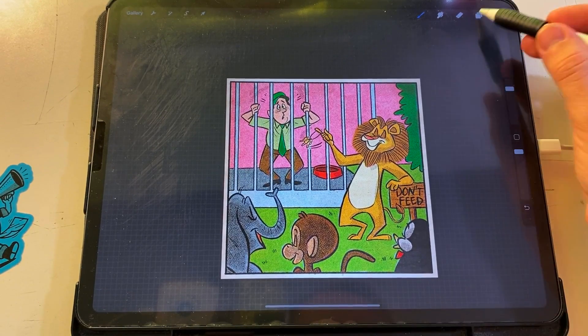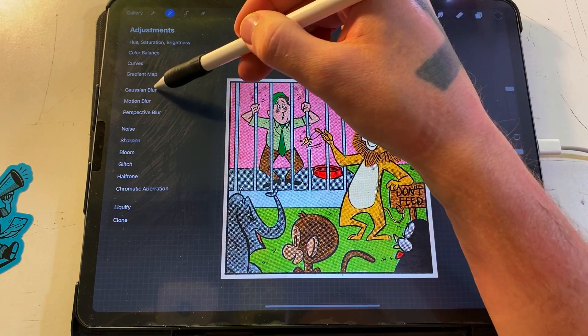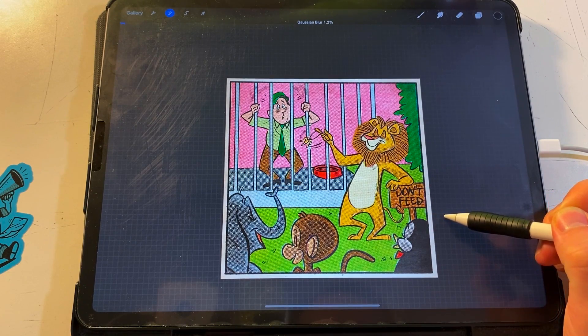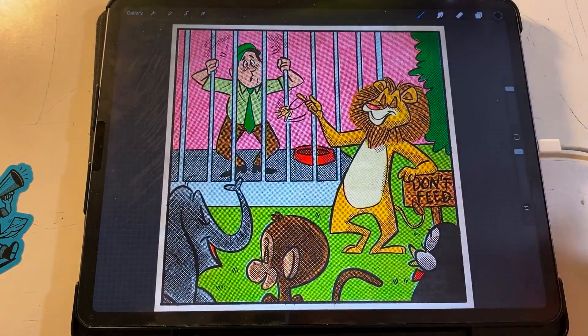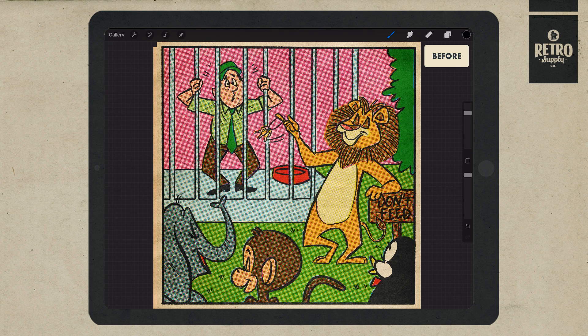Once this is done, add a slight gaussian blur to replicate the ink bleed that would happen if this were a real printed comic. I won't be throwing the registration off with this black halftone layer, as it would be part of the same printing plate as the black lines if it were printed traditionally. There you have it! We've added black shading using Duplatone black halftones on top of a piece colored with ColorLab.